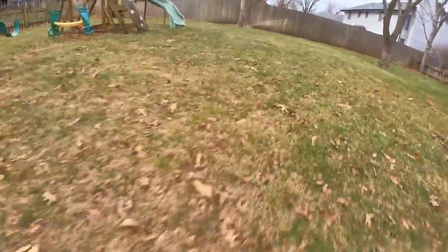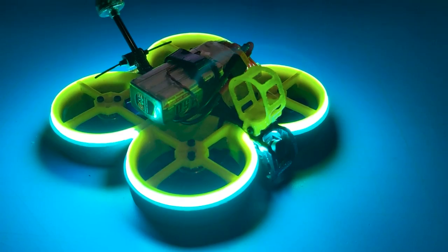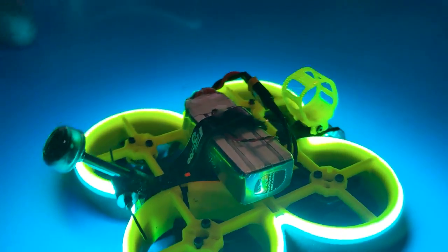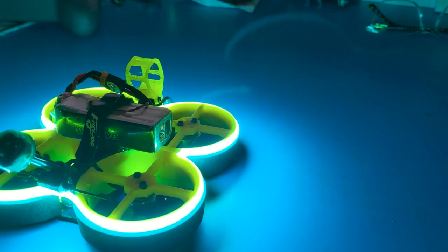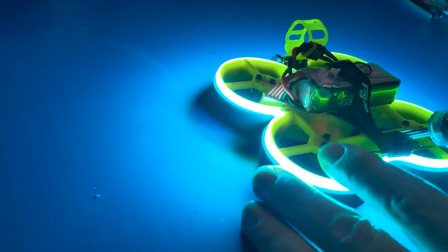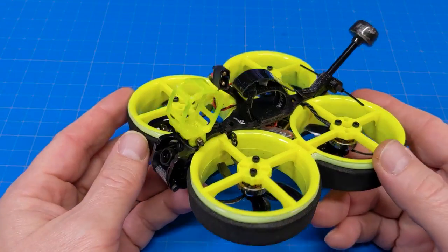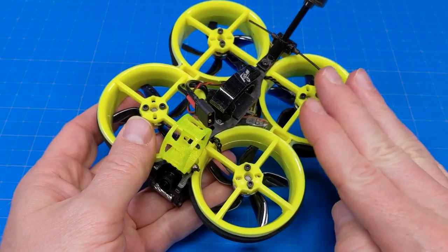I've added the neon kit, which you can buy with the quad. It comes in a host of different colors so you can mix and match, adding a little flavor to the Sin Race. It's great if a flying friend is chasing you with an HD camera, or if you're flying in a parking garage, a large basement, or a gym with the lights off.